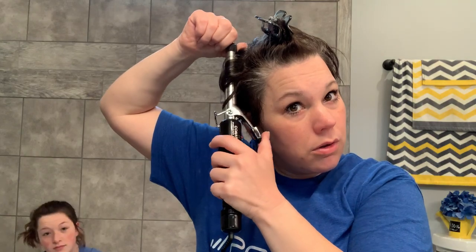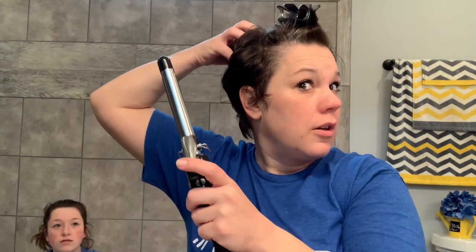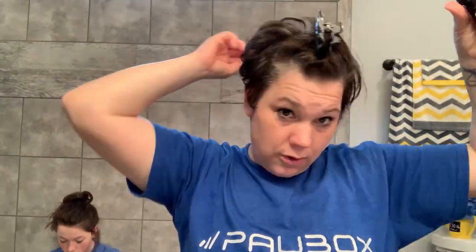The curling iron is now heated, so we're just going to go through and take pieces of the hair to curl, giving it some volume. I'm going to go all the way around — see how that gives it volume? You don't even really need to brush it first. I didn't brush it before I started — I just ran my fingers through it and it's fine.